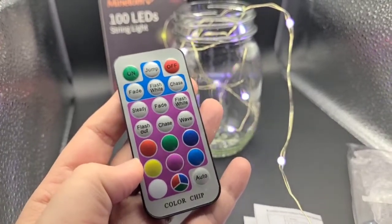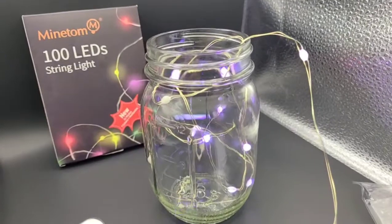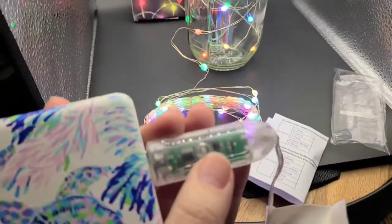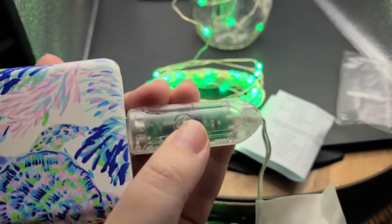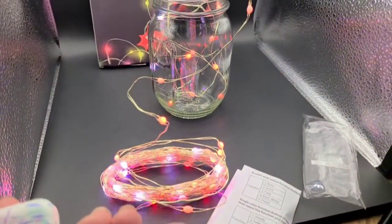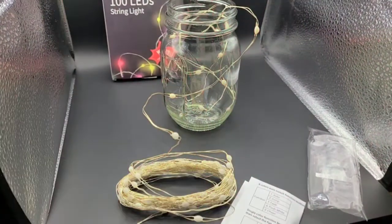For what you're getting — a remote to control it in so many different modes and colors — I think this is a great product. I will for sure buy these again. I also want to quickly show the plug-in: if you hit the button on it, that's also going to change different modes for you, in case you were to lose your remote.